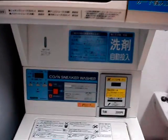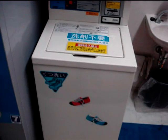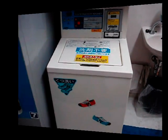So there's the dryer and there's the washing machine, just for sneakers. Stick it in there, use the card, start it up, wash the shoes, dry them off and you're out of there. Just a simple but great thing, very useful.